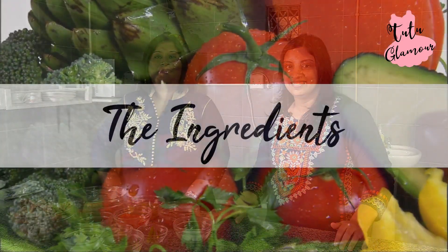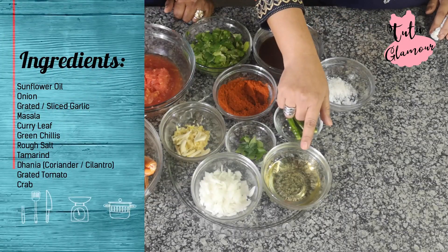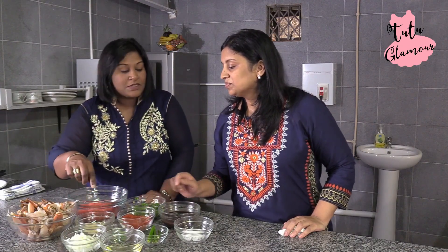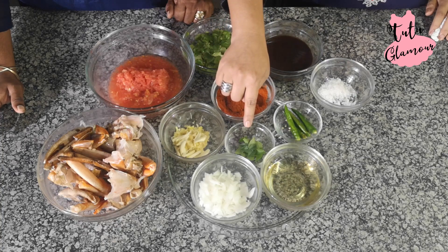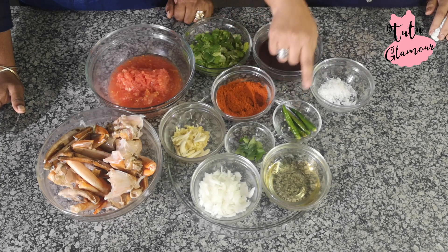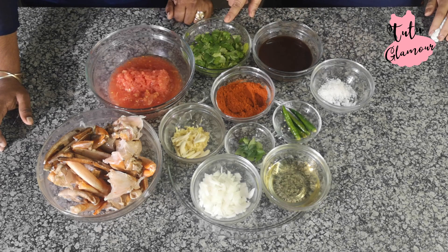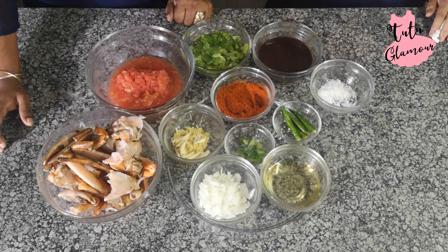I hope you guys are ready for this. For your ingredients, Elaine, would you like to run us through what you have here? I've got sunflower oil, onions, grated garlic and some chopped garlic. You actually slice them up — any particular reason? Well, we prefer some grated and some chopped. We've got masala, curry leaves, green chilies, salt to taste, some tamarind, and danya or coriander. And there's grated tomatoes. And the main ingredient — the crab.